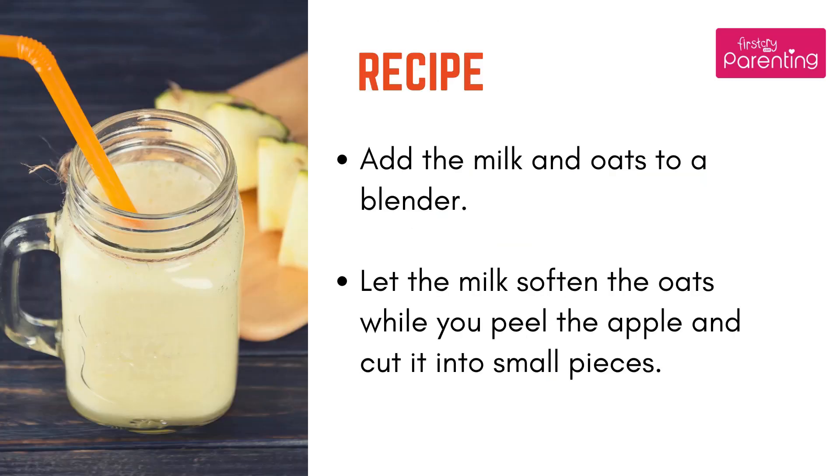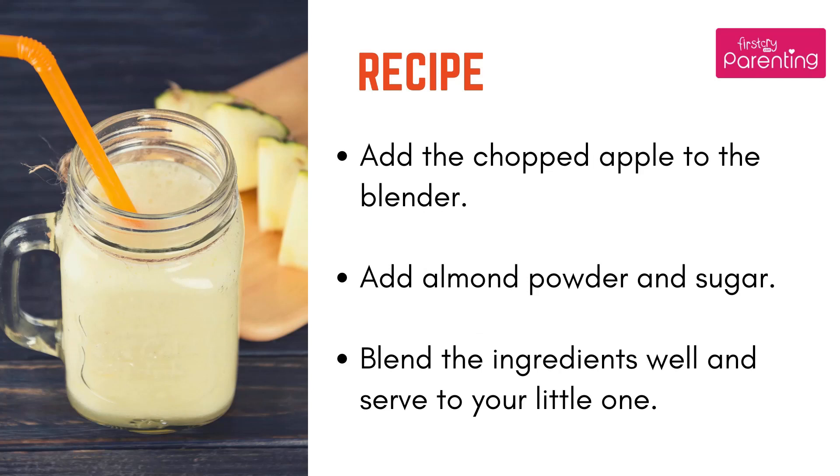Recipe: Add the milk and oats to a blender. Let the milk soften the oats while you peel the apple and cut it into small pieces. Add the chopped apple to the blender. Add almond powder and sugar. Blend the ingredients well and serve to your little one.